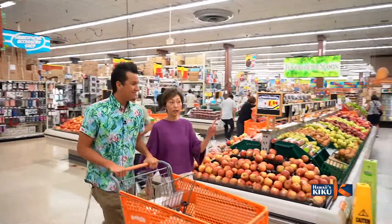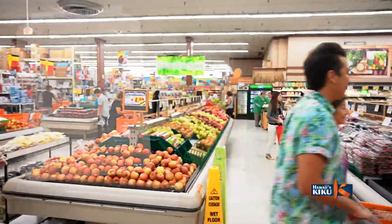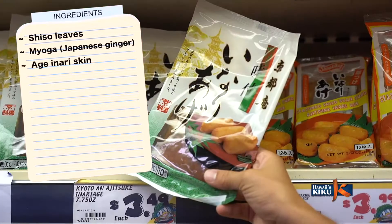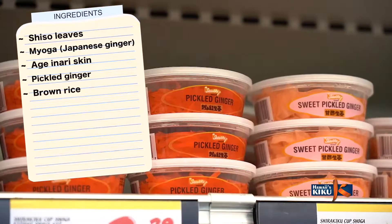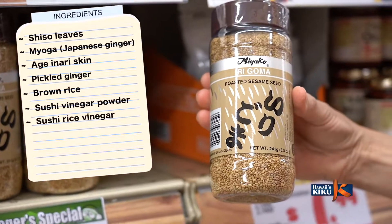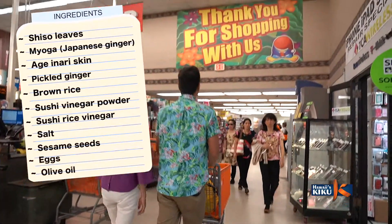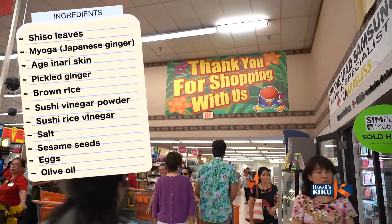The secret ingredients for my Inari Sushi are shiso and mioga. We will also need the Inari skins, pickled ginger, and a few other things. For a complete list of ingredients and directions, you can pick up a recipe card at your local Don Quixote store.